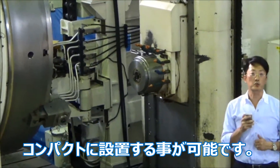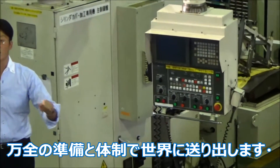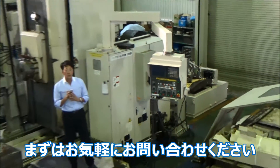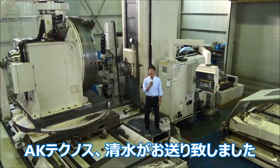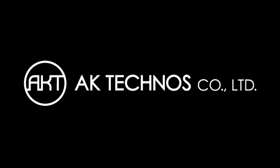We promise to ship this machine with good care all over the world. So don't worry, just call us. Please go to our website so that you can check out the video clips for each axis movement. AK-TECHNOS, this is Moto. Thank you.